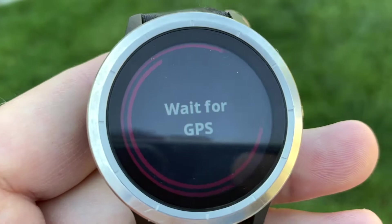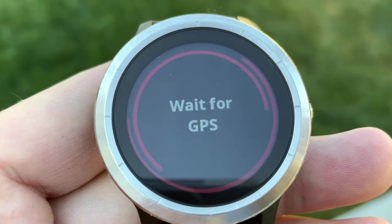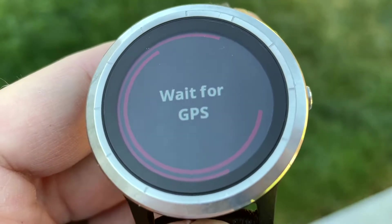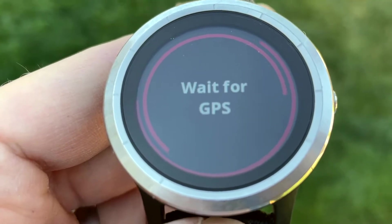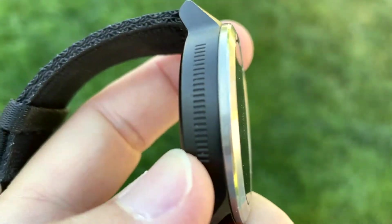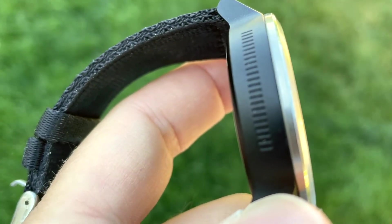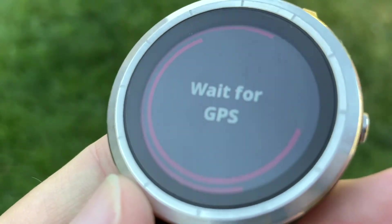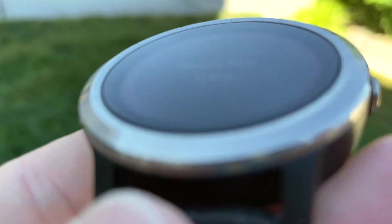You can see the red lines — still waiting. The Vivoactive 3 is interesting because it has a scroll bar on the left, which is kind of cool. It's a one-button smartwatch, and this one has aged quite well — not too many scratches.